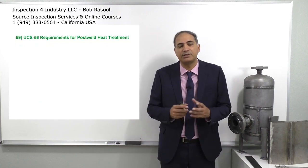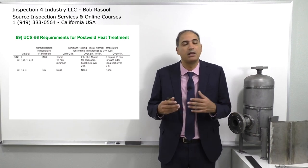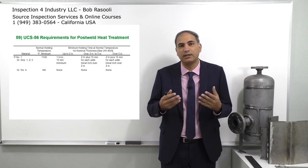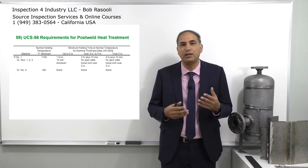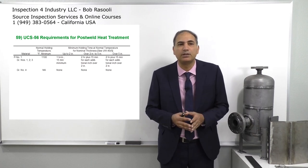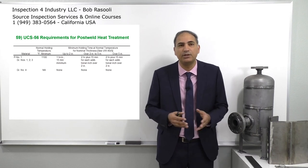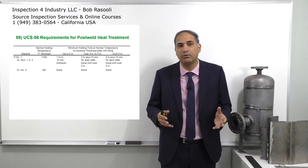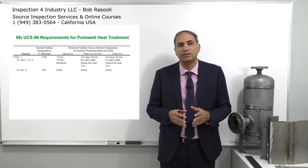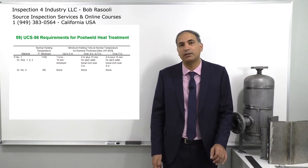Next, I put on screen the UCS-56 tables, which indicate the P numbers. P numbers represent the material — we're going to review this in Section 9. P number 1 normally indicates carbon steel. You can see the holding time and temperature. For example, the normal holding temperature is 1100 degrees Fahrenheit, and for up to two-inch thickness, it is one hour per inch with a 15-minute minimum.